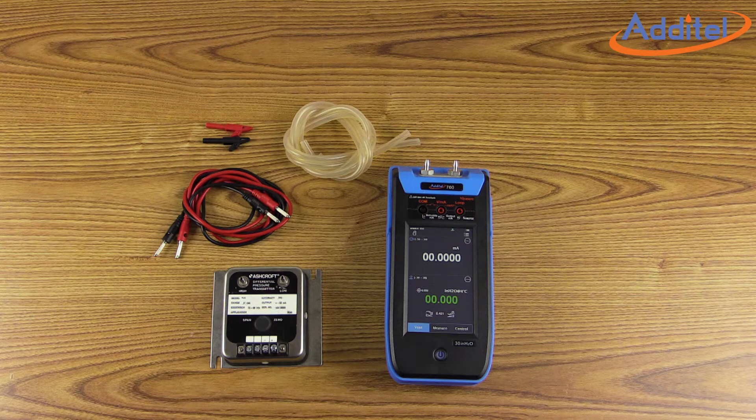To get started, we will need our ADT760, along with some clear tubing, a set of leads and alligator clips, and our device under test.